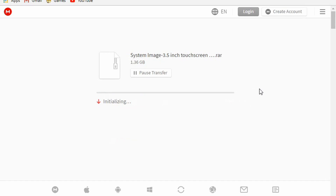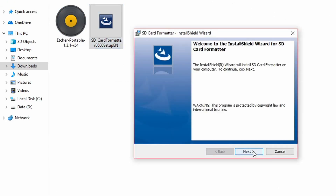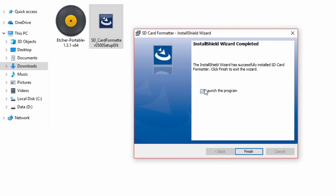Just wait until everything finishes downloading. Once everything has downloaded, open the SD card formatter and install it. Launch the program and insert the SD card.